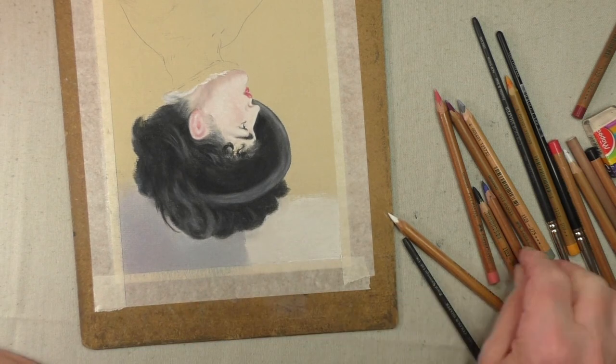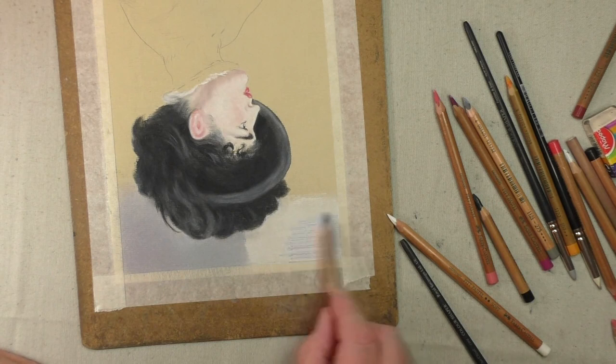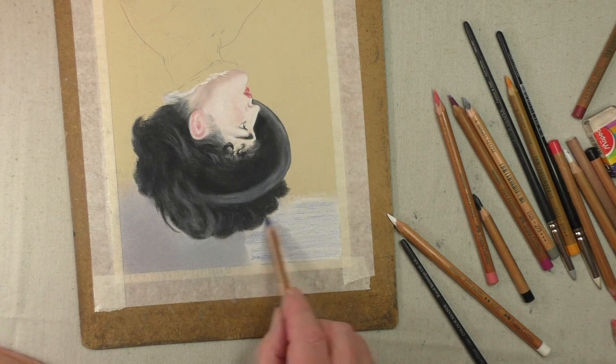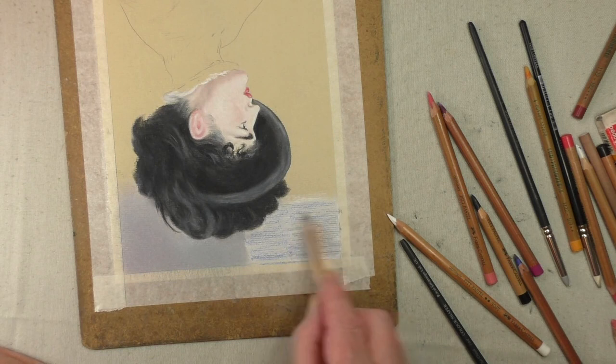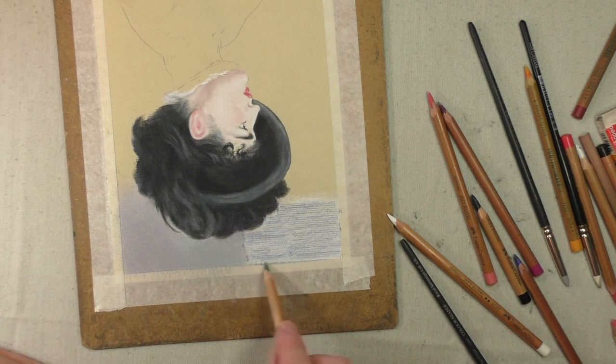Now on top of that we put the blue. It doesn't really matter whether you put the blue on first or second — it really doesn't matter because we're going to do it again anyway. And there's a grey, so it's the blue and the grey, and together you'll make that colour up.